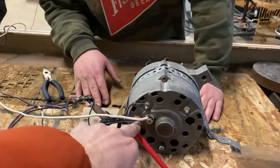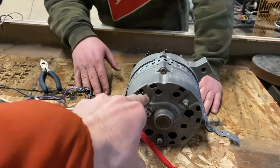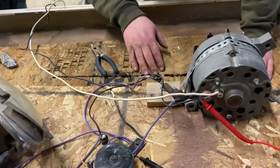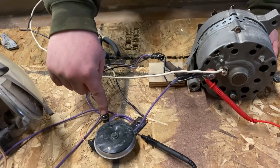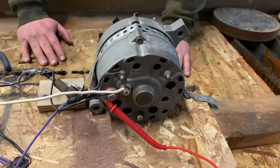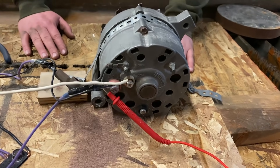All we had hooked up here was our positive post and then the ground going to our very janky terminals here. This one's positive, this one's negative — you can tell by the way that they are. It turns out alternators don't have permanent magnets inside of them, which is the difference between a generator and an alternator.